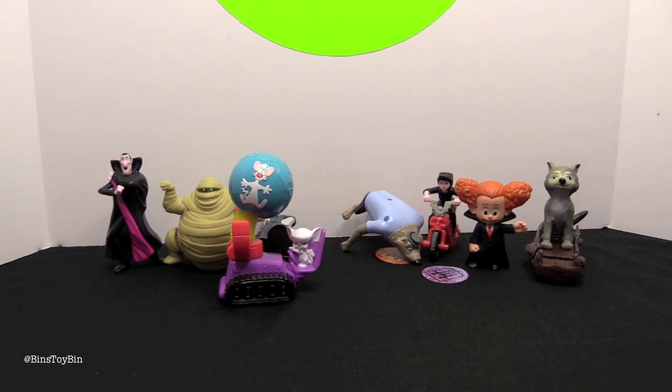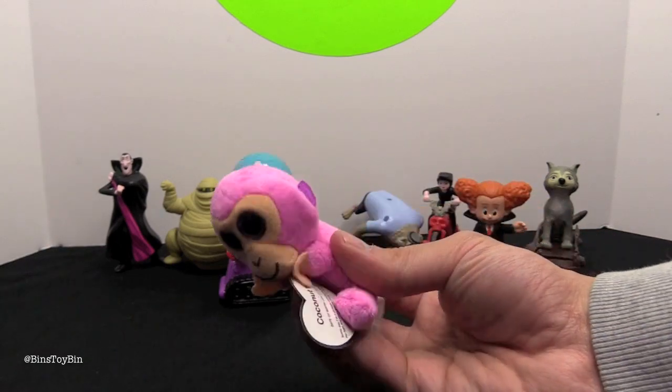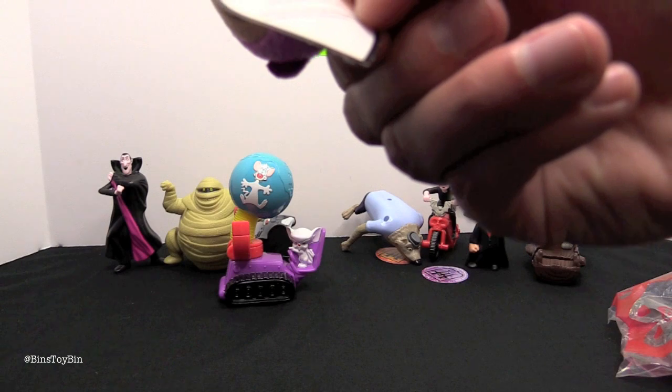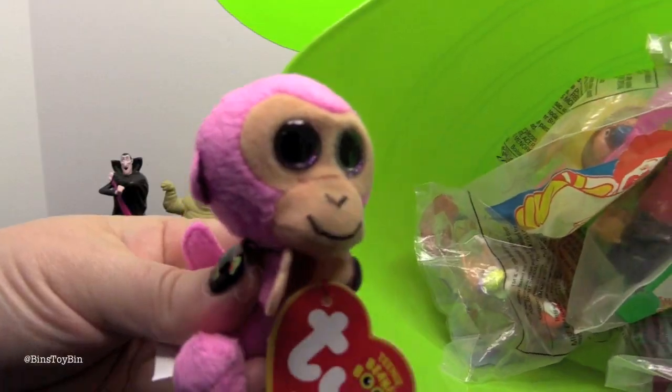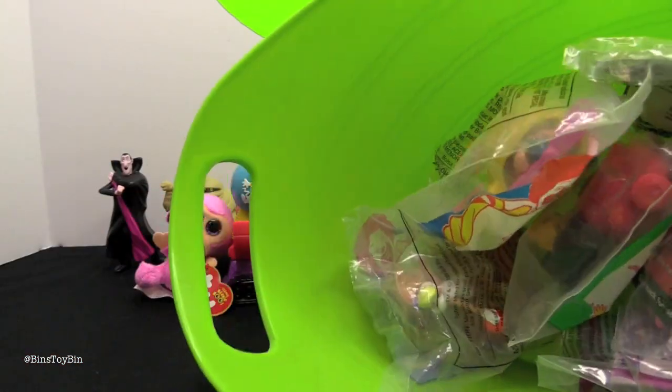And this is Coconut — the lime and the coconut, mix it all up. She's a pink monkey. Date of birth: July 27, 2013. We're going to have to replenish the flashback bucket — we're running low. We only have a couple more to go.